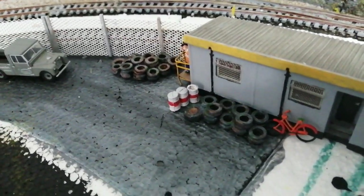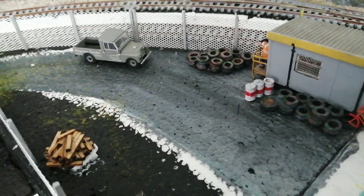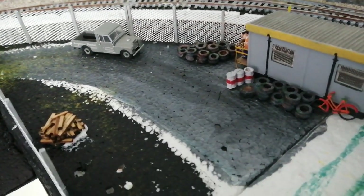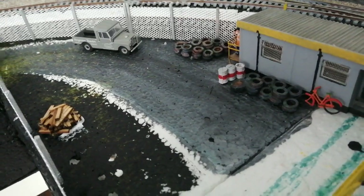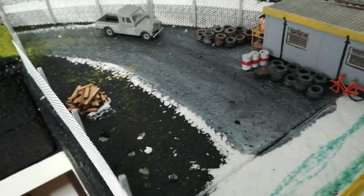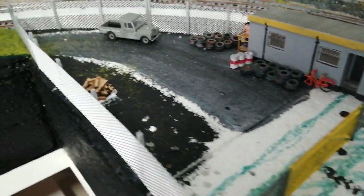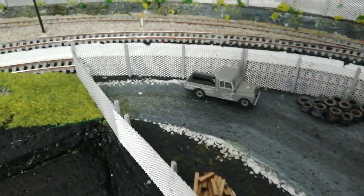We've got the building that we painted — remember it was like a purple-mauve color, so we've gone down to gray. Got a few tires, his bike, and bits and pieces out there. Once we get the roadway done, with the marks in the mud and bits of water effect, that's going to look quite nice. That's the first stage of the scrapyard, so there's more to come on that one.